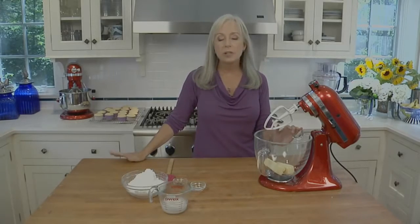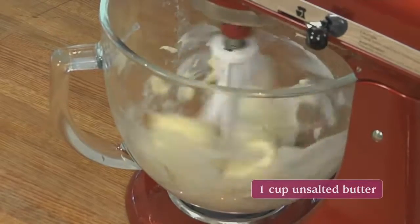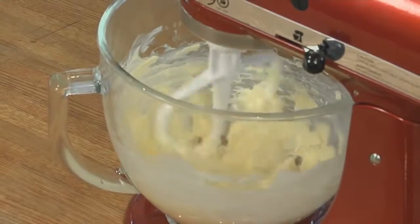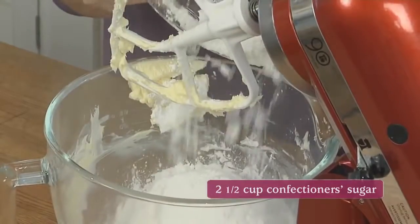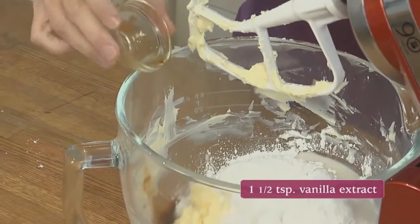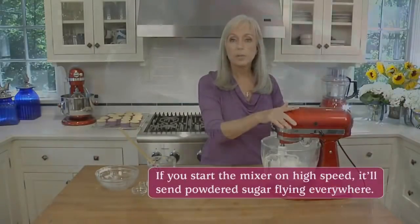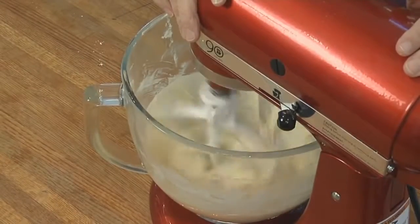While the cupcakes are cooling, let's make the frosting. It's a really simple coconut buttercream. Once again, we're starting with room temperature butter in the mixer with the paddle attachment. Beat it until smooth, then add confectioner's sugar, one-third cup of the cooled coconut concentrate, vanilla extract, and some table salt. Beat on low speed until the confectioner's sugar is incorporated, then increase to medium-high and beat until nice and fluffy.